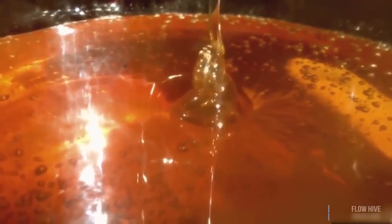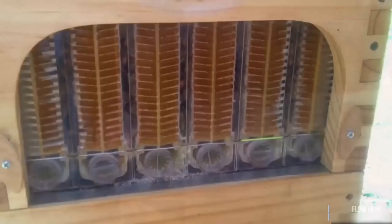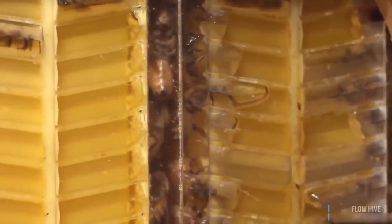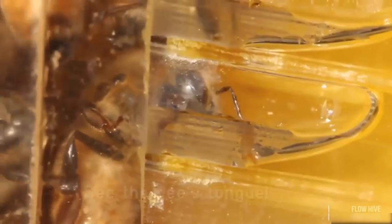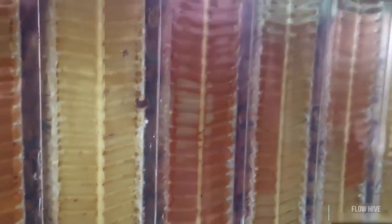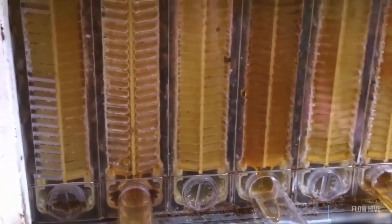We can see into the hive, we can see when the honey's ready, and we can take it away in such a gentle way. What a wonderful thing. The flow frames are designed with clear ends so you can easily check the hive is healthy and the colony is strong. You can watch all the girls turning nectar into honey and see when it's ready, and isolate individual combs, allowing you to taste all the different flavours of the seasons.